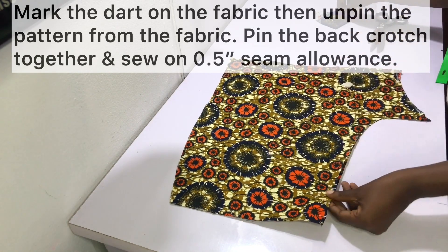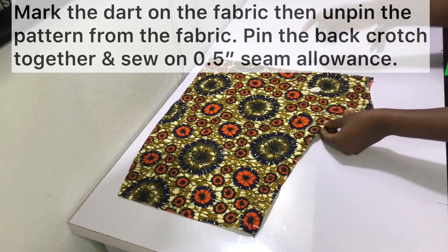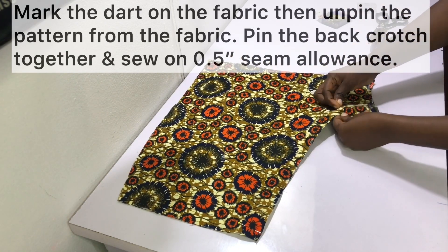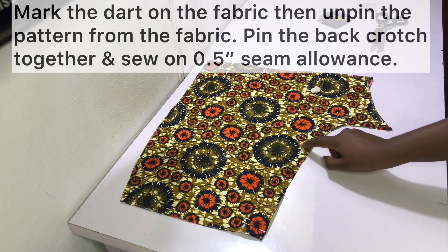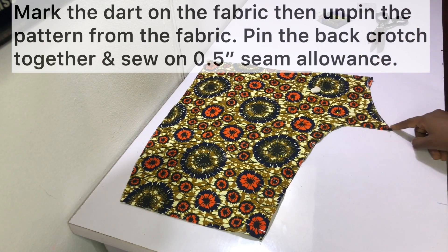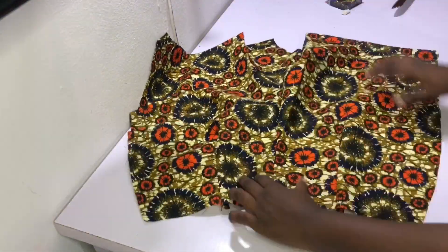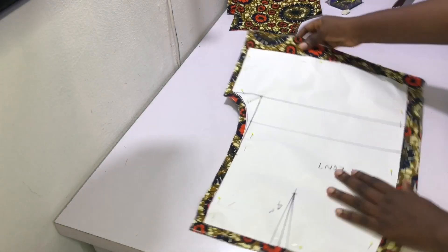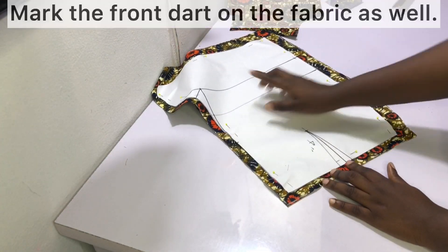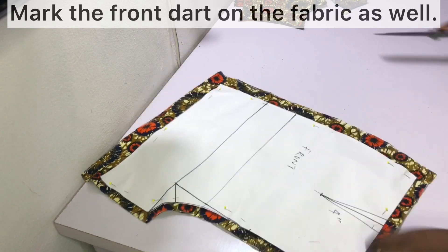Pin the back crotch together and sew the back pieces together at the crotch on a half-inch sewing allowance, sewing from the top all the way to the bottom. Also sew the dart in place. After sewing the crotch and the dart, this is what the back piece looks like — put it aside.